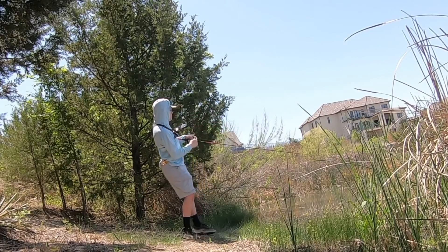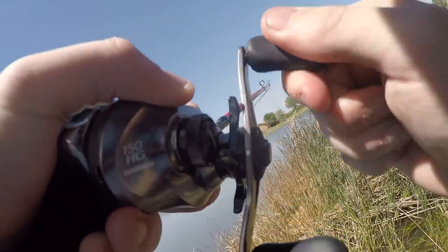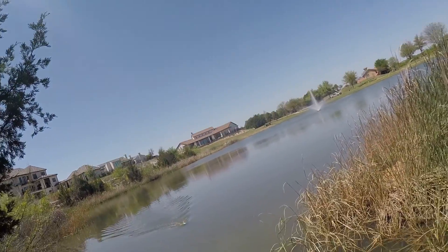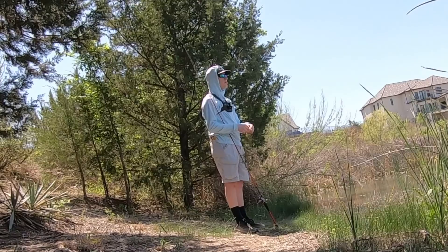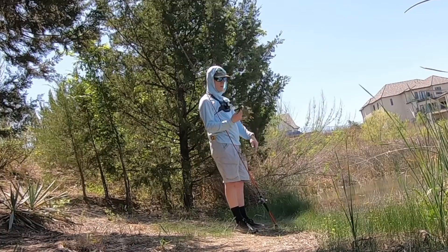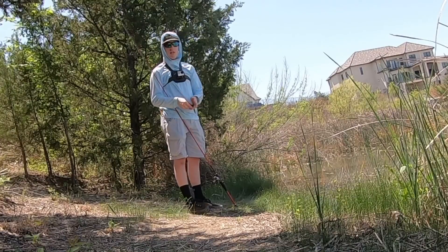There we go, got one — oh, it's a turtle. No wait, it's a fish! He just took that right out of my hand. He wasn't even hooked — he just held on that long.